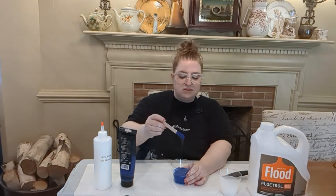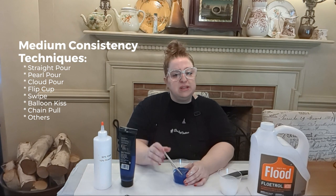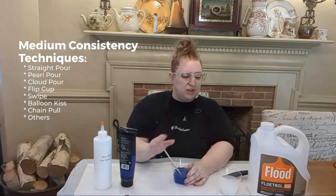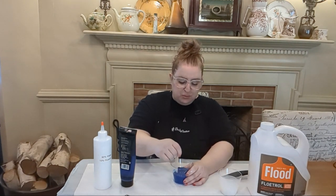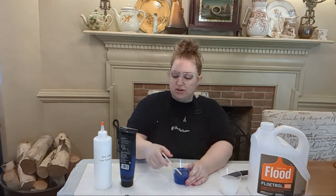This is too thick. The consistency we're going for today is a medium consistency, and that's where most of the paint pouring techniques lie. Thin consistency is mainly for a Dutch pour, and a thick consistency is sometimes used for a ring pour or a bloom, which is a completely different mixing process — so you wouldn't be using Flood Floetrol with a bloom. So here we are too thick, and I need to add some water and Floetrol.